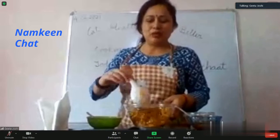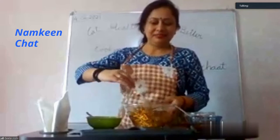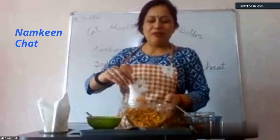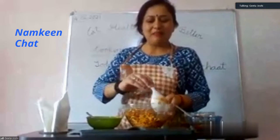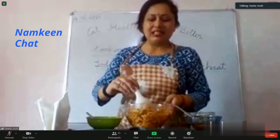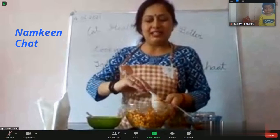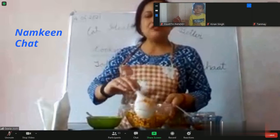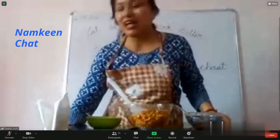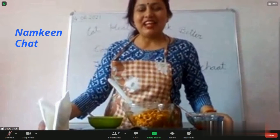And numkeen — we'll mix it well with all the flavors. You need to add numkeen and peanut — peanut is very healthy. Mix well, it's looking very yummy. It's very easy — you need to add ketchup, onion, cucumber, everything. It's very tasty, and you have to add the numkeen to it. Very good, Lakshita — add it, very good. Okay, very nice.